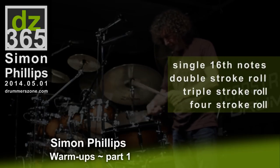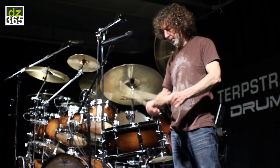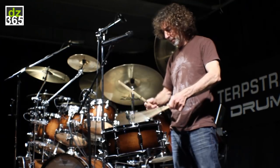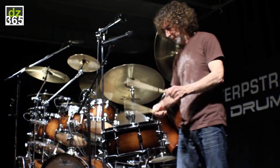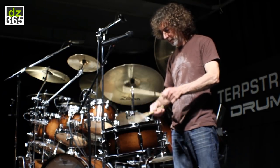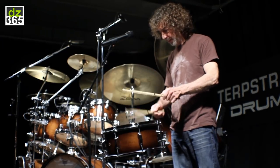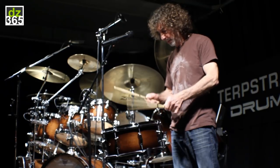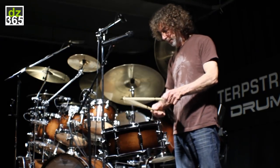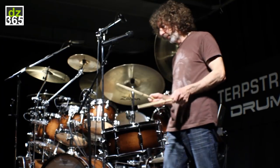This is what I do. Double strokes. Triple strokes. Four strokes. Back to singles.